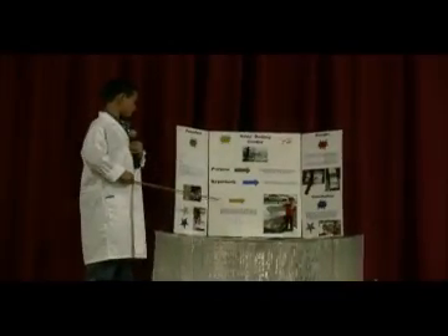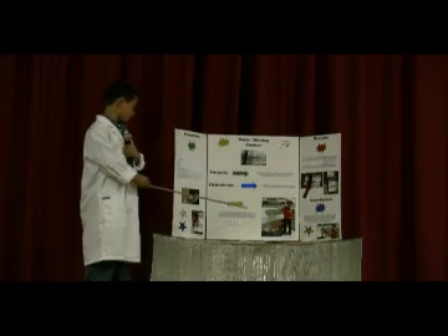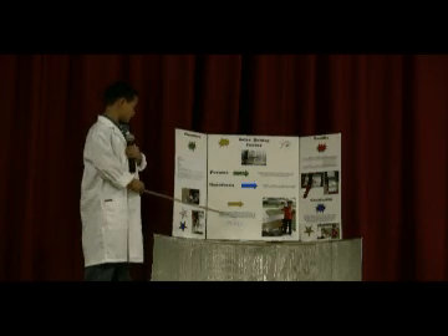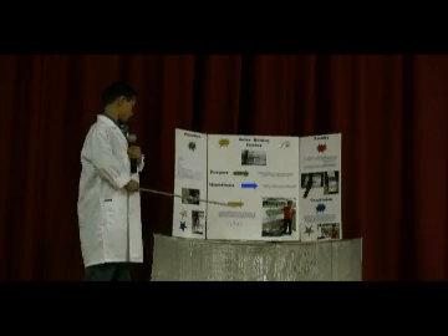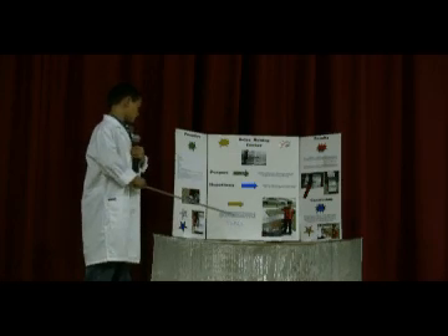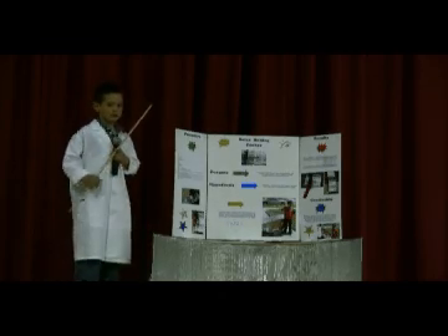I would like to thank my daddy who helped me build the solar hot dog cooker. He also had to aim the cooker at the sun to cook the hot dog, and he helped me put together this display. My mommy bought the hot dogs and panels for this display, and she also helped me with this display.